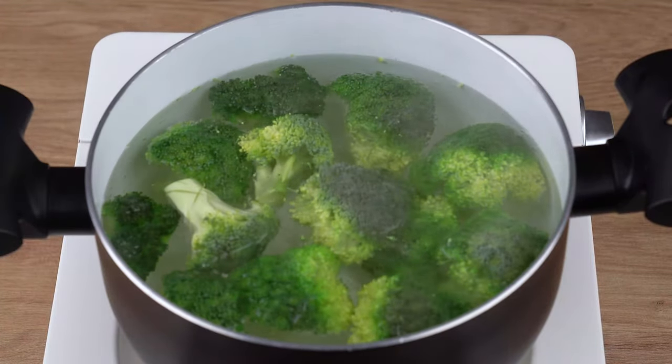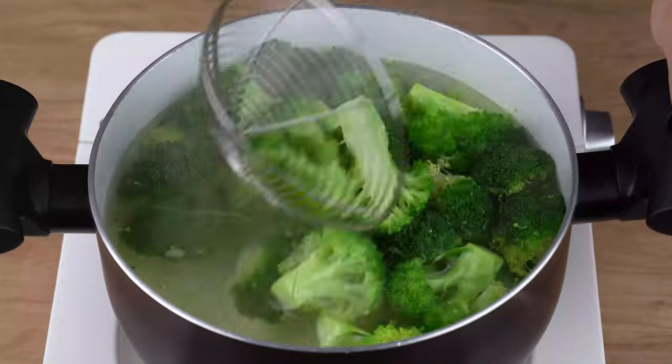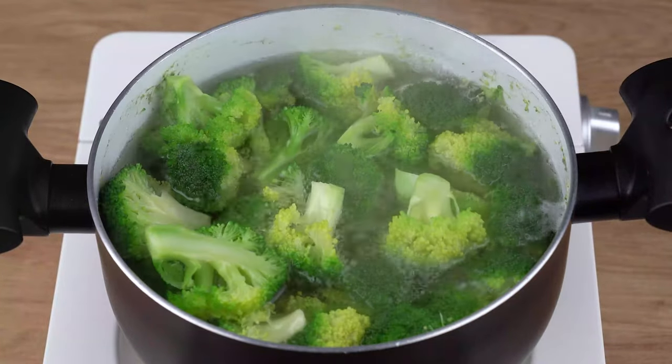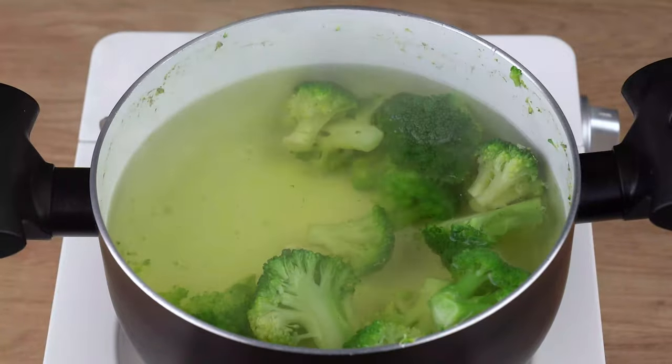Transfer all these broccoli florets to a large saucepan filled with boiling water and let them cook for three minutes. After this indicated time, remove them from the boiling water and set aside.